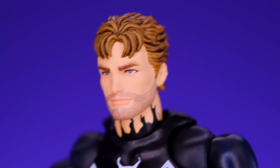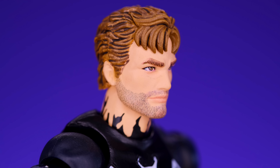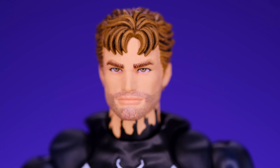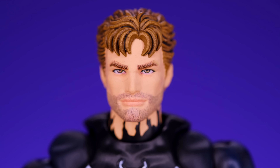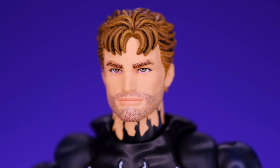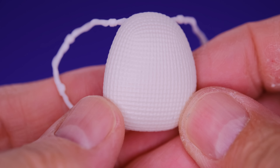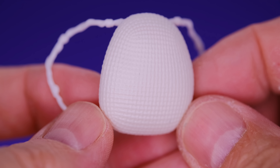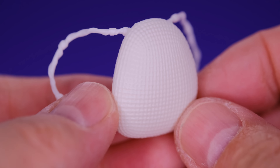It comes with a few different head sculpts — two masked versions and one unmasked version. The first masked head looks pretty cool. I like the size of the eyes and how you can see some facial expressions underneath the mask, with creases that make it look like an angry Spider-Man. The second masked head isn't hugely different, but the eyes are a slightly different shape — a little bit smaller — and there's more creasing. It looks like he's super pissed off under the mask. Both head sculpts are cool even though they're not really that much different from each other.